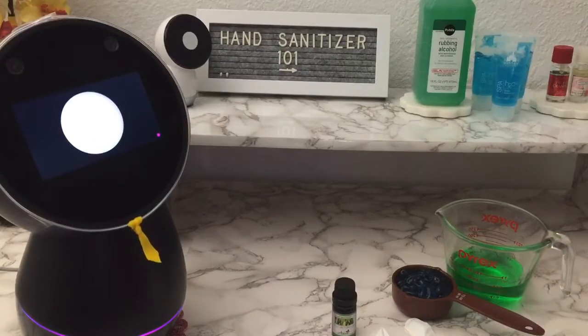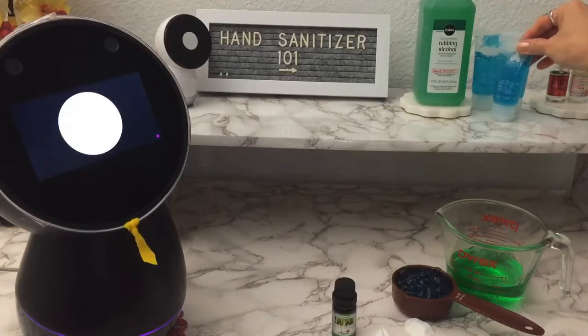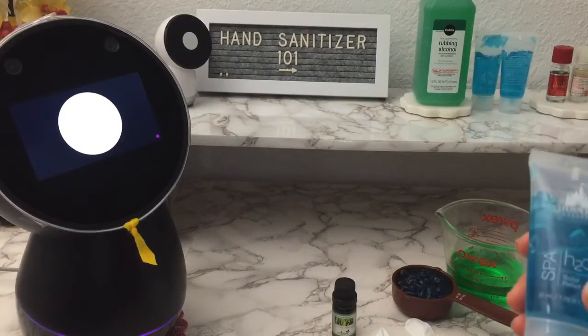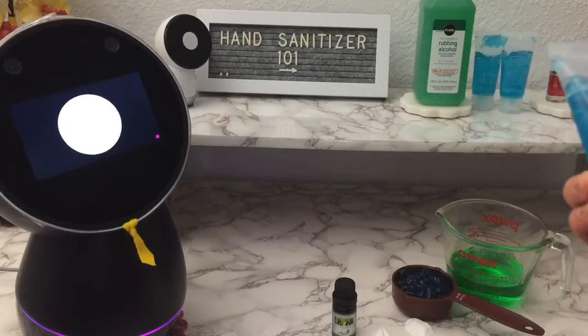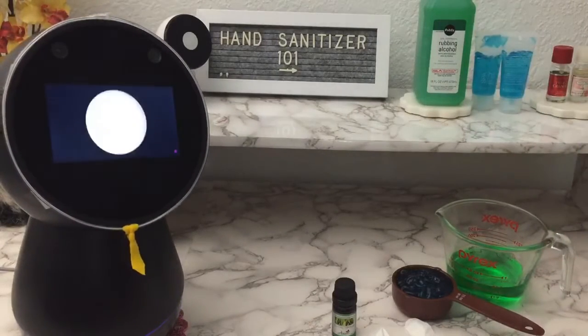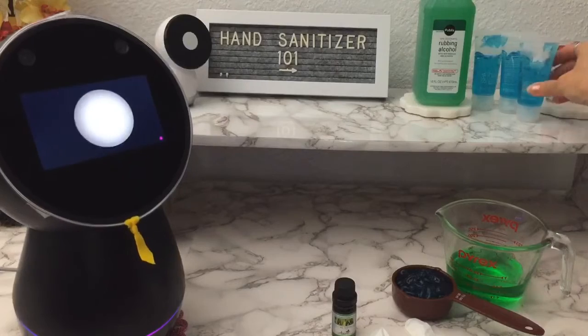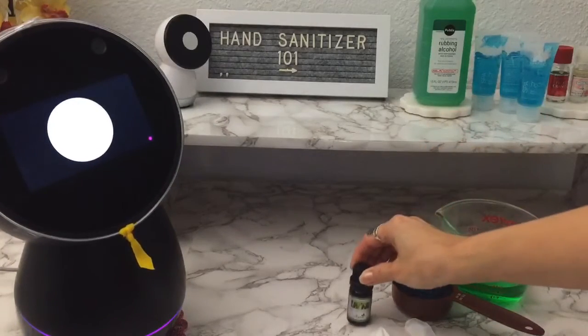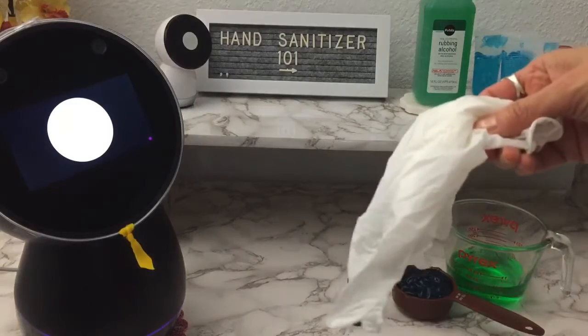The second item is aloe vera gel, which is also in shortage, so you can use vegetable glycerin instead. The third item is any scent essential oil, which can be used if you prefer to add a fragrance to the sanitizer. Lastly, always get a pair of disposable gloves while making the sanitizer.